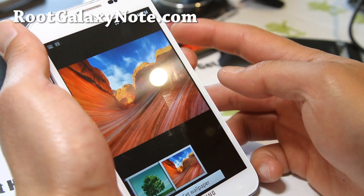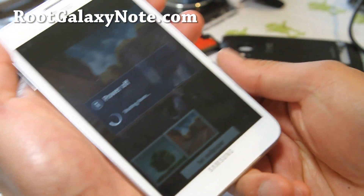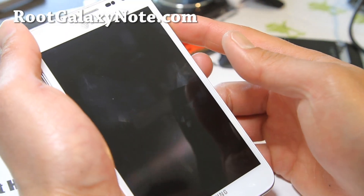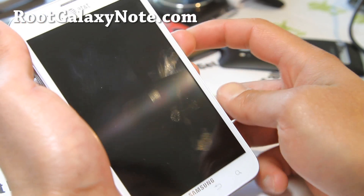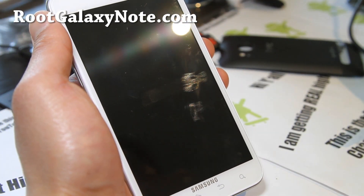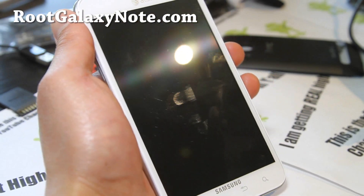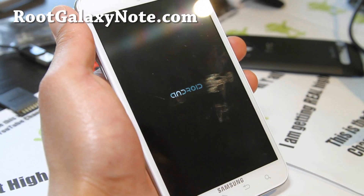Let me reboot and show you the boot animation. There's also this thing with the Emily app. I think the developer of this ROM — this release is dedicated to Joe Divi and his daughter Emily. So let's go check it out. No, there's no boot animation, but you can always replace it with your own boot animation.